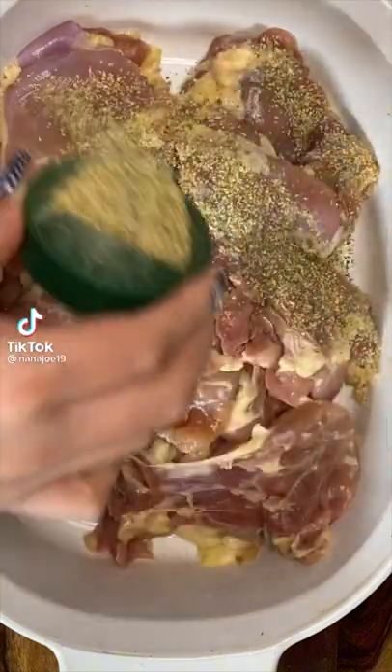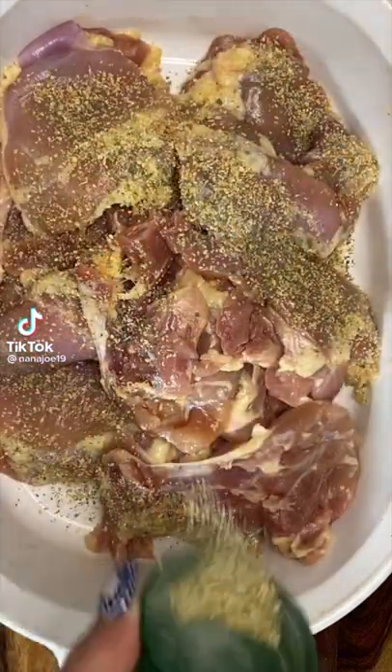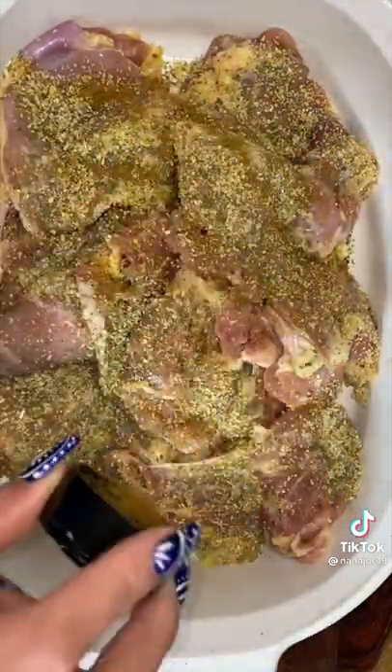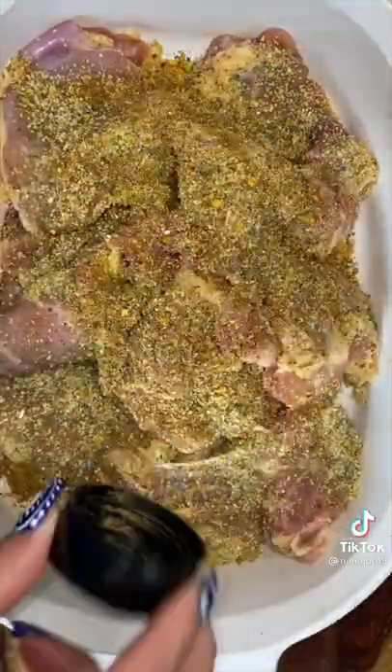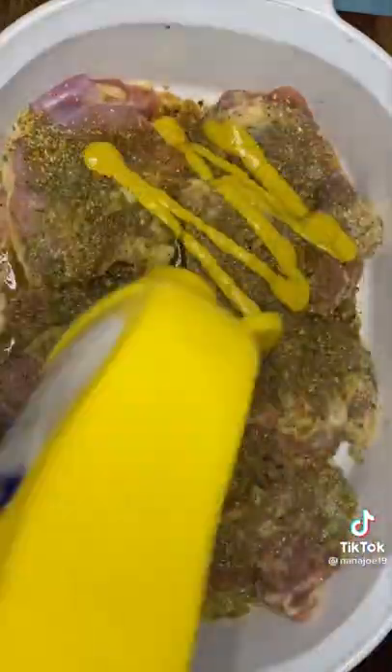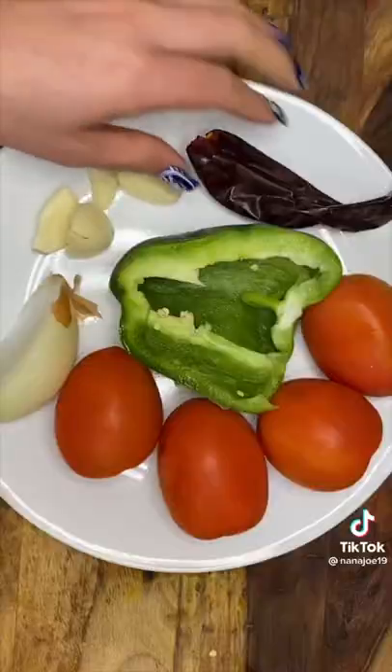Let me show you guys how I made my pollo and salsa criolla for my panes con pollo, also known as Salvadoran sandwiches. We're going to begin by making a marinade for our chicken thighs. I'm going to use sazon total, which is a seasoning with all kinds of herbs. We're also going to use garlic, salt, pepper, cumin, the juice of one orange, a little bit of mustard, some Worcestershire sauce, and then we marinate this overnight.